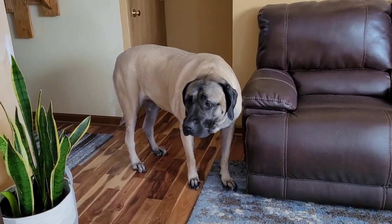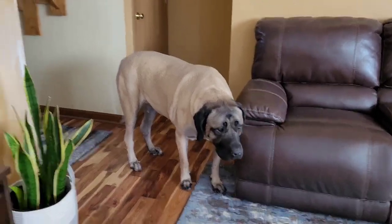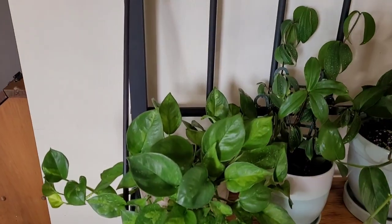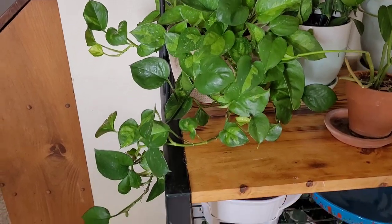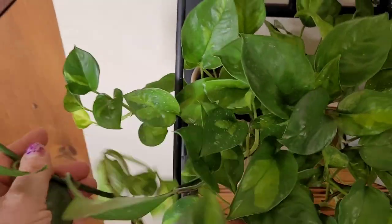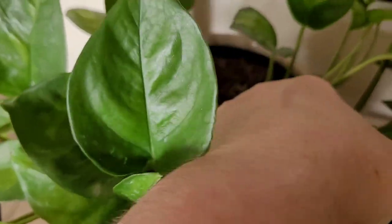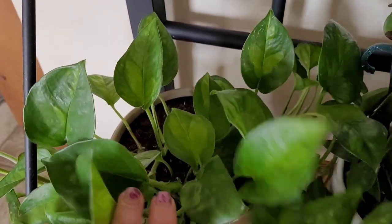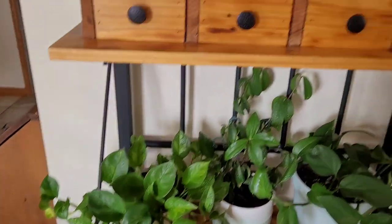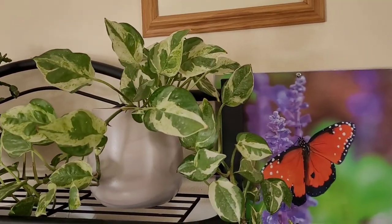My big 170-pound Mastiff — I don't think she likes the camera. Anyway, back to here. On the end here I have my Pothos Global Green. Again, this was another clearance plant that has done wonderful. I still have it in the same medium as when I bought it — the plant's doing so good right now I kind of hesitate on changing it. And then up here at the top I have my Pothos Pearls and Jade.